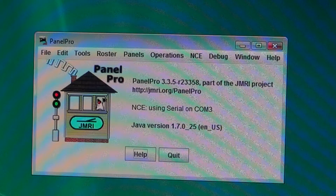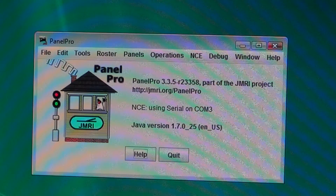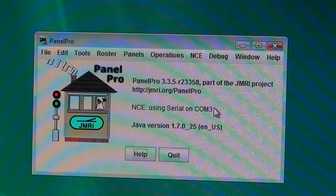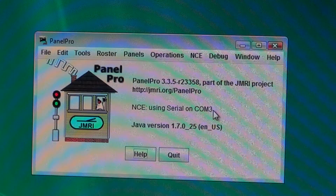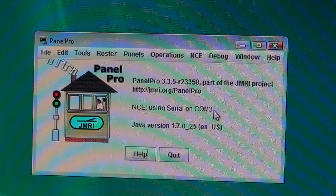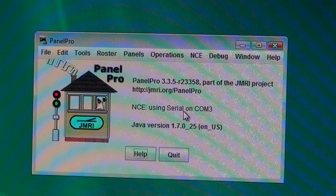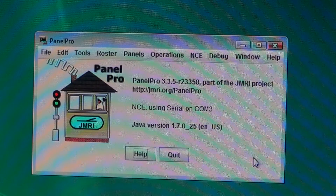Here we are at the last part — we're in the office, we've turned on Panel Pro, opened up my layout by going to Panels and opening my layout. As a reference point: as long as this reads black — 'NCE using serial port COM3' — you're connected to the command station and JMRI correctly. If it's red, you're not communicating. You must be communicating with the command station. Also, we're up to version 6.3.7 now on JMRI — sorry, I just haven't gotten around to updating lately.